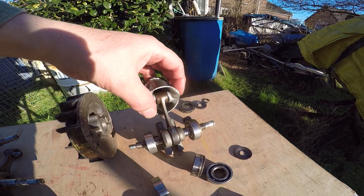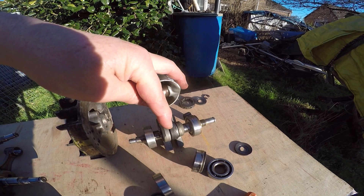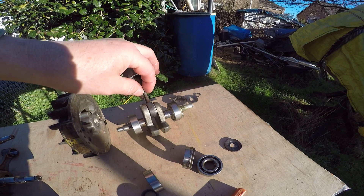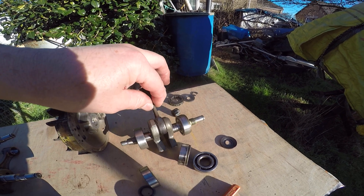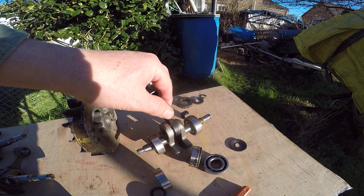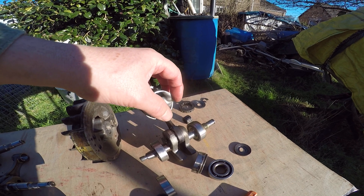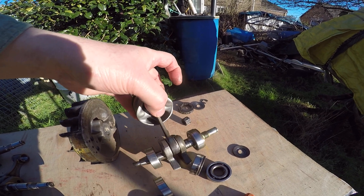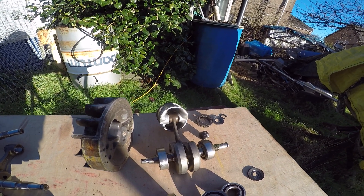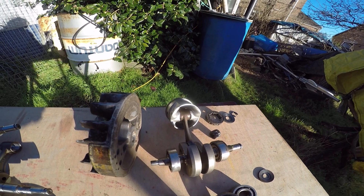And you'll see that on this one. If I change the angle, hopefully the sunlight will pick up the blue colouration here, which is where this bearing has been running hot because it's had dirt and grit in it, and there may also have been some lubrication starvation. At this change of section, the metal should be a natural colour, not blue. It's got so hot that it's discoloured the steel surface, and that indicates it's got to over a thousand degrees centigrade, which has changed the temper of the rod.